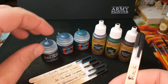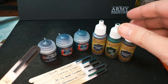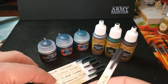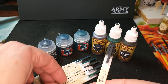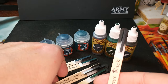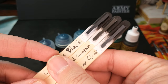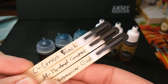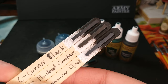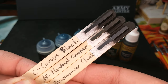I wanted to compare these: we've got Incubite Darkness, Lupercal Green, Necromancer Cloak, Angel Green, and Hardened Carapace. Taking this Corvus Black and looking at options from the Army Painter range if you want to go dark like that, we clearly have two very good options here in the Necromancer Cloak and the Hardened Carapace. You can see both of those are the dark but not black equivalent as well.